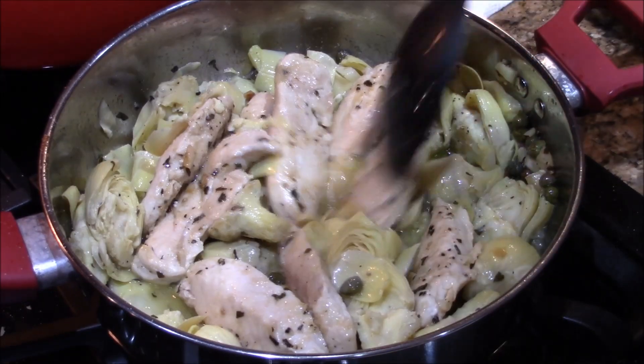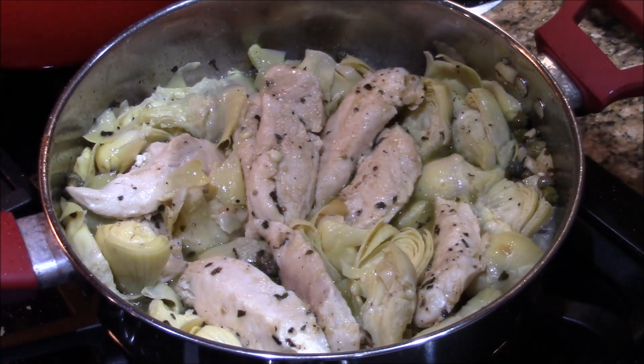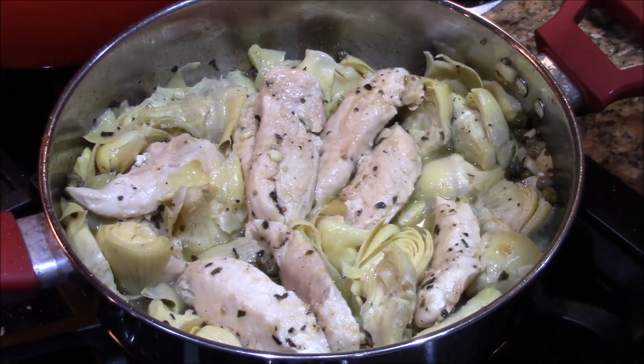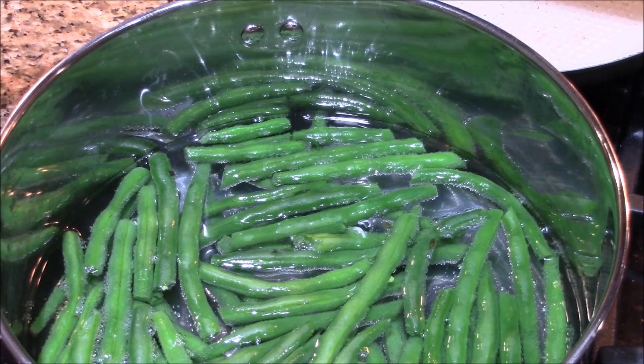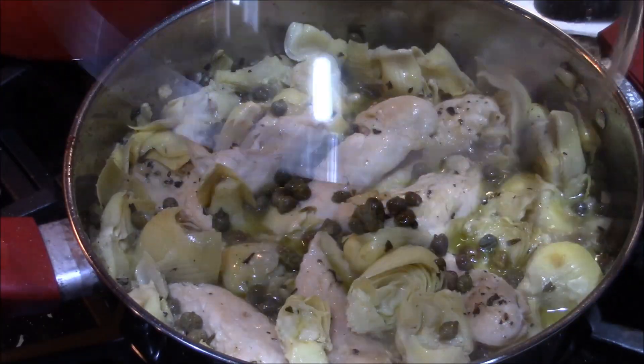Look how fast that was. Is that pretty? I think it is. I'm gonna let this simmer for about 10 minutes and we'll check it then — then we should be ready. I will see you then. While that's going, I got some organic green beans we're gonna serve on the side. This is gonna be killer diller. I'm gonna cover this and let it simmer.